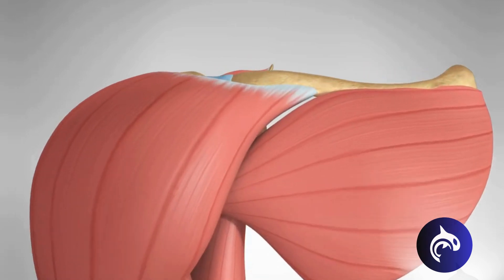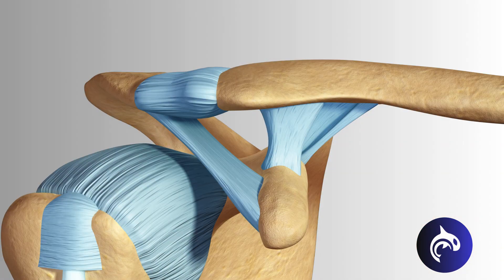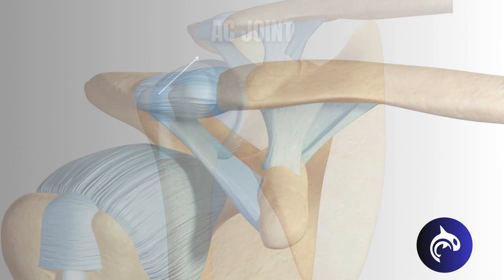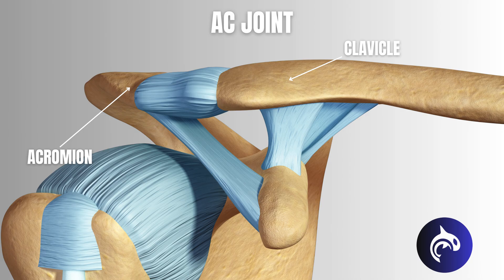The acromioclavicular, or AC joint, is a small but important joint in the shoulder. It connects the clavicle, or collarbone, to the acromion, which is part of the shoulder blade. This joint is held together by strong ligaments that provide stability and allow for smooth shoulder movement.